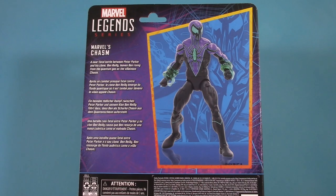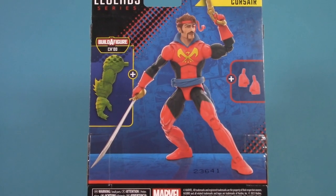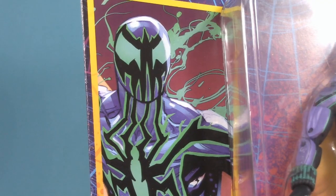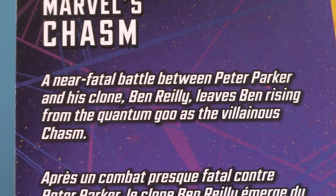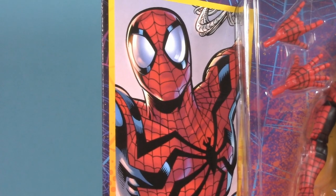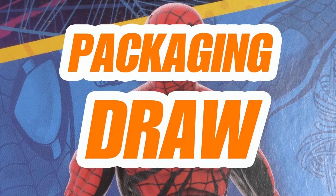Flipping around back, we get an extra large picture of the figure, and also a bio. Given that Marvel Legends has been drifting away from those, that's very much appreciated. Especially in a case like this — as someone who doesn't read a lot of modern comics, I hadn't heard of Chasm until the figure was announced. Even a small blurb like this can be really helpful. As for why they rolled out blister cards instead of just making this an in-box build-a-wave, I'll talk about that later. But for packaging, this round is a draw.